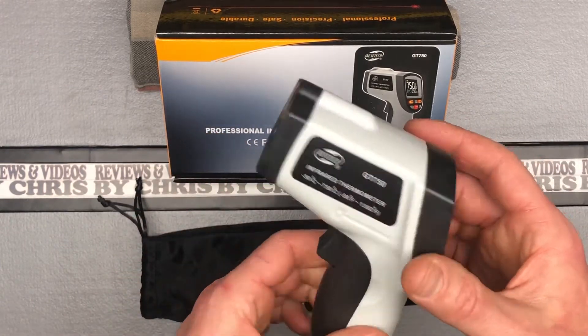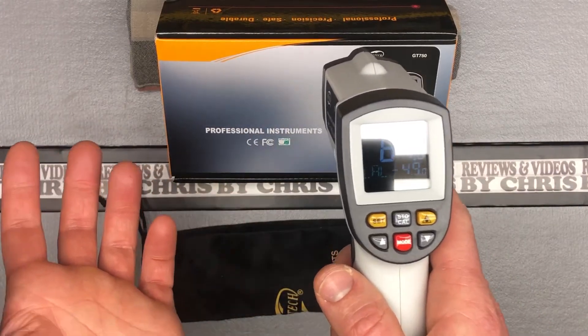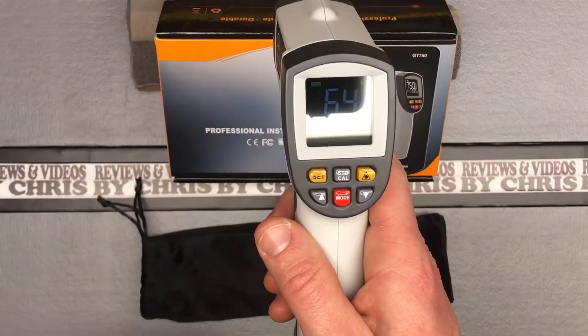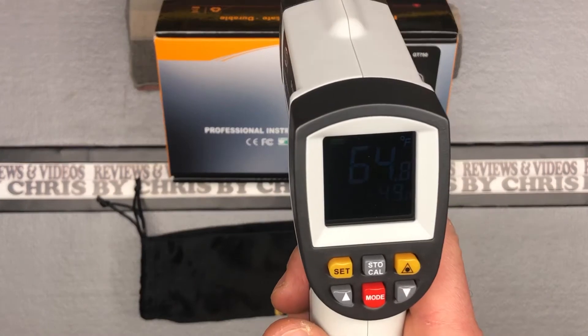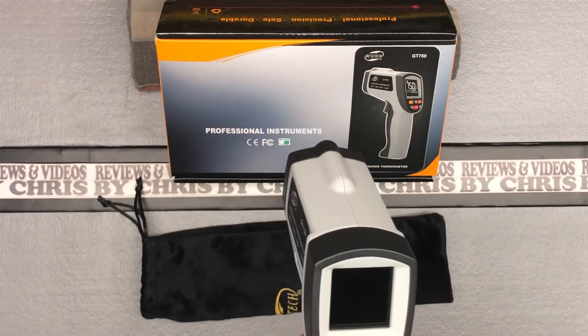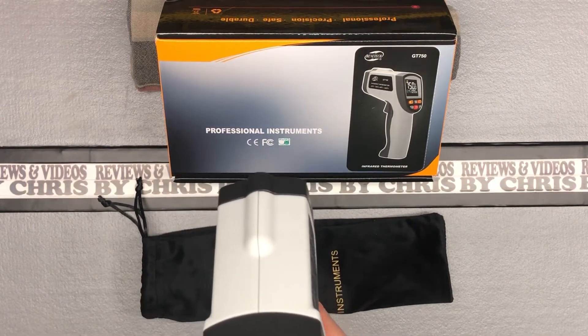Once you put the battery in, really just click it to turn it on, and then it's just going to go ahead and give you a reading of whatever you pointed it at. The screen — I don't think we're going to be able to see it on camera — but you can just click and point at anything and it'll tell you the reading.